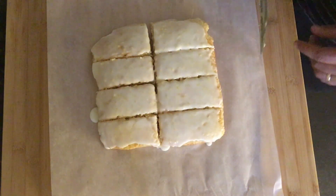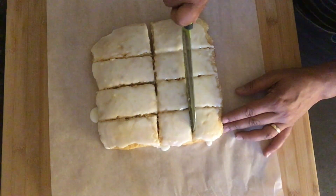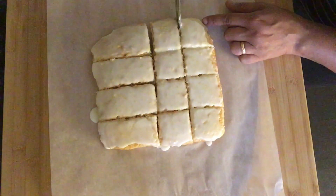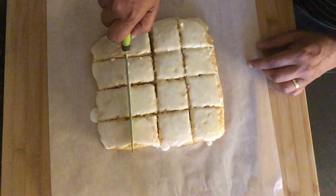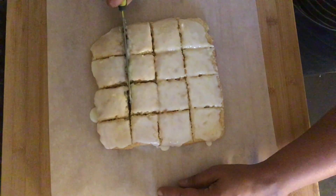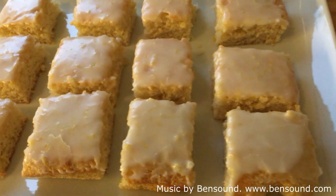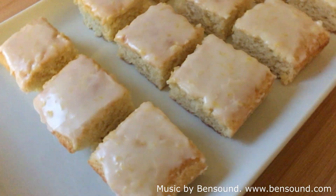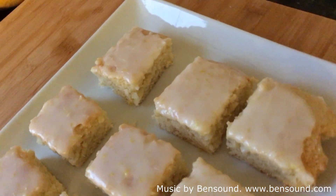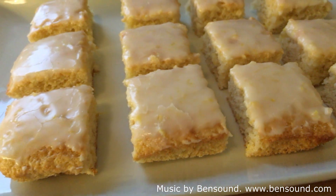I thought about leaving them here, but I'm going to cut them again into half to make 16 small little bites. And there you go — the final result: lemon brownie bites, great for a cup of tea or just a snack. Thank you for watching to the end. If you liked this video, please like, subscribe, and share — I look forward to seeing you in the next one.